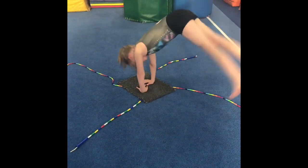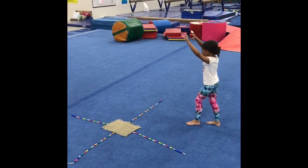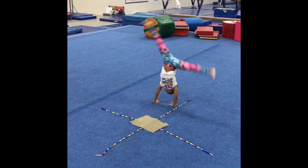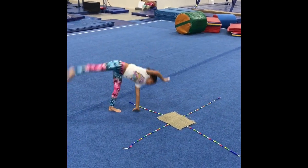The first one is just practicing jumping over with two feet over a jump rope, and then they can practice doing their cartwheels over — going all the way around the square, doing a cartwheel in each square, reaching over the jump rope.